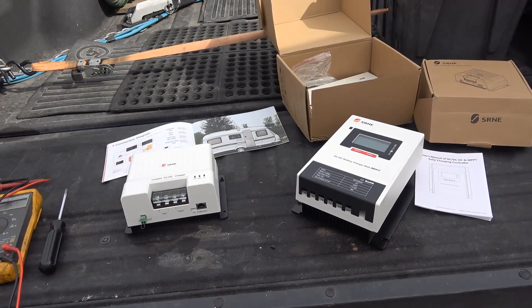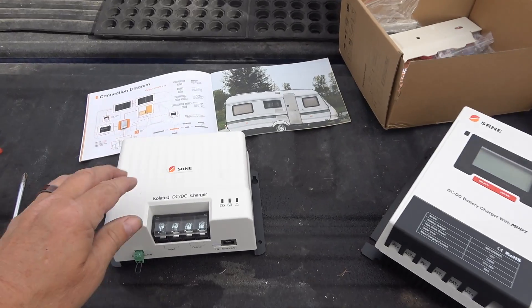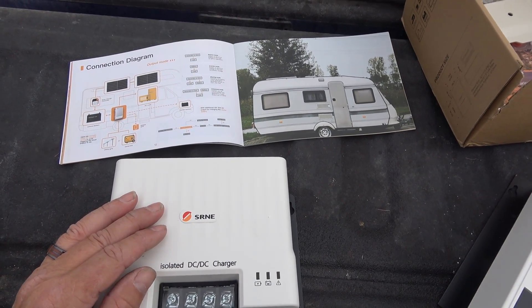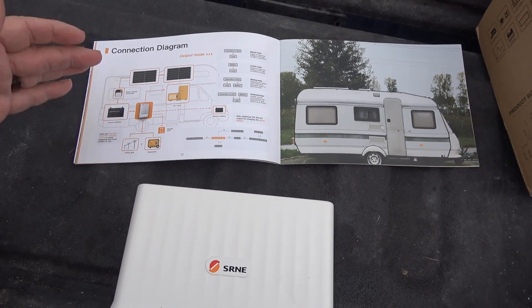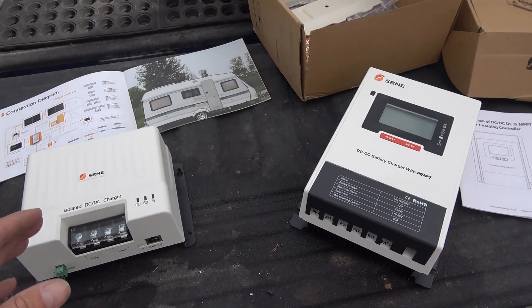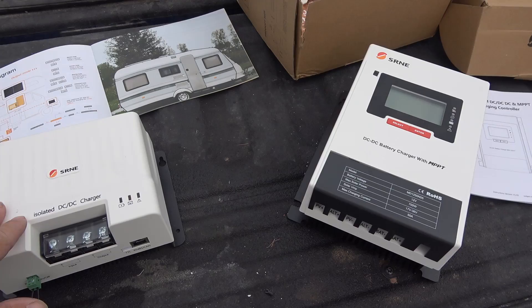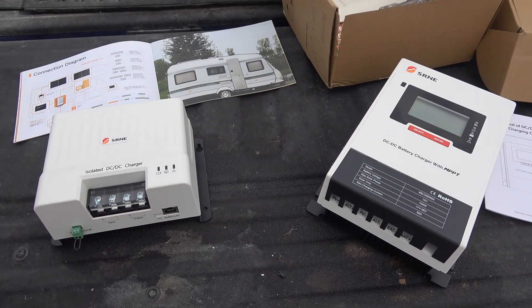Hey guys, Ray from Lovey RV and Boat. I'm back with another video about this SRNE system I'm going to be installing in the boat this spring. As you can see pictured here, it's an all-in-one system with all the components to make an off-grid system. I did one video on it already — I'll link back to that — which was sort of just an introduction. A lot of these products aren't even out to market yet; it's kind of a sneak peek.